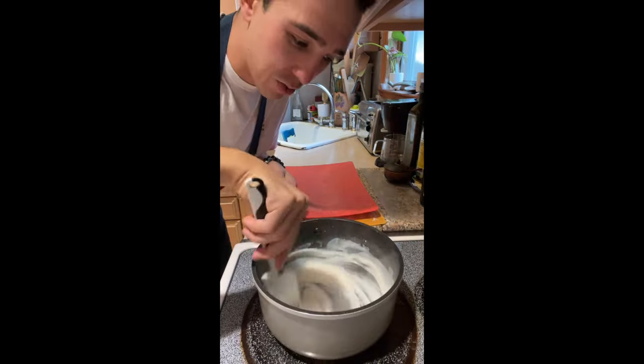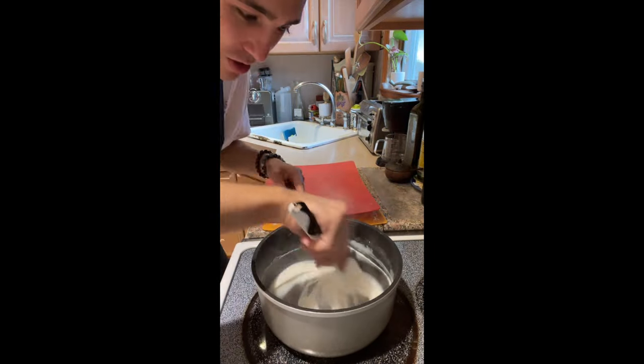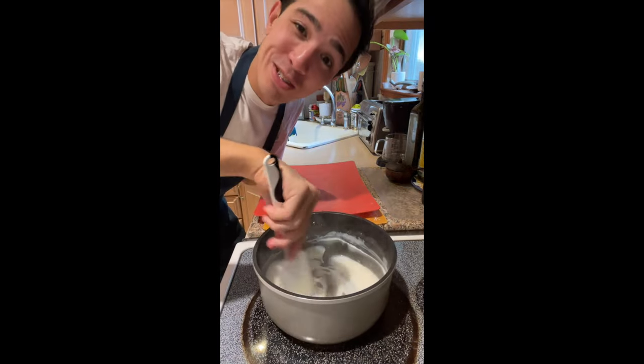See how thick it's getting? It's one thing to follow the recipe and another thing to actually practice the recipe so you feel it — you can sense if it's right. And that's really special.